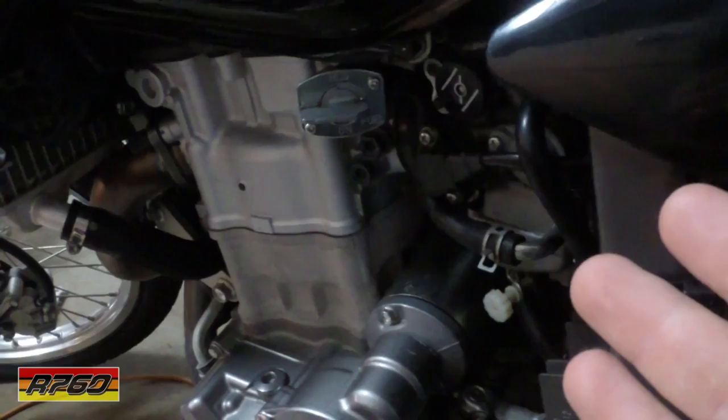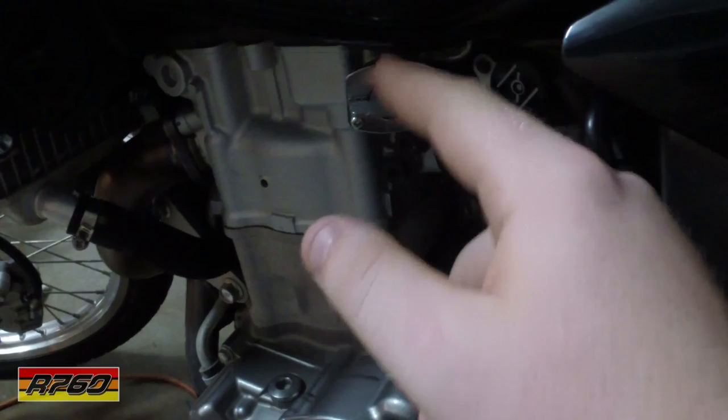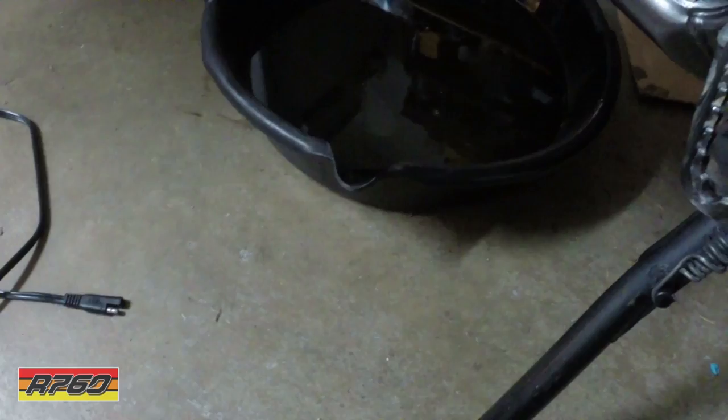This is the first mod you should be doing to your DRZ if it hasn't been done already. These bikes are notorious for their petcocks leaking. Most people replace them with manual ones that have off, on, and reserve instead of reserve, on, and prime. The vacuum petcocks don't seal all the way — they're known to go. I only have 500 miles on this bike and mine already went.